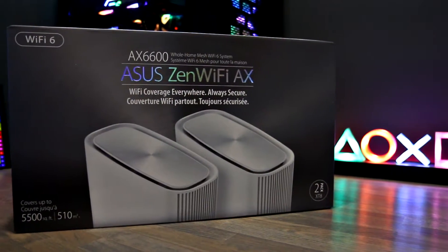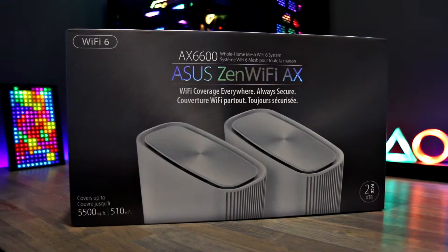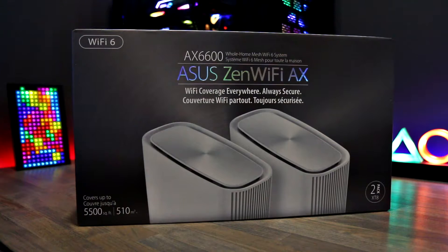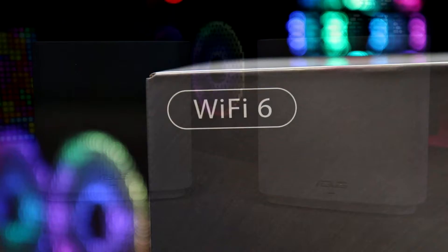Today I'm looking at the ASUS Zen Wi-Fi AX system. This is a brand new for 2020 mesh router system and it has the new Wi-Fi 6 standard.